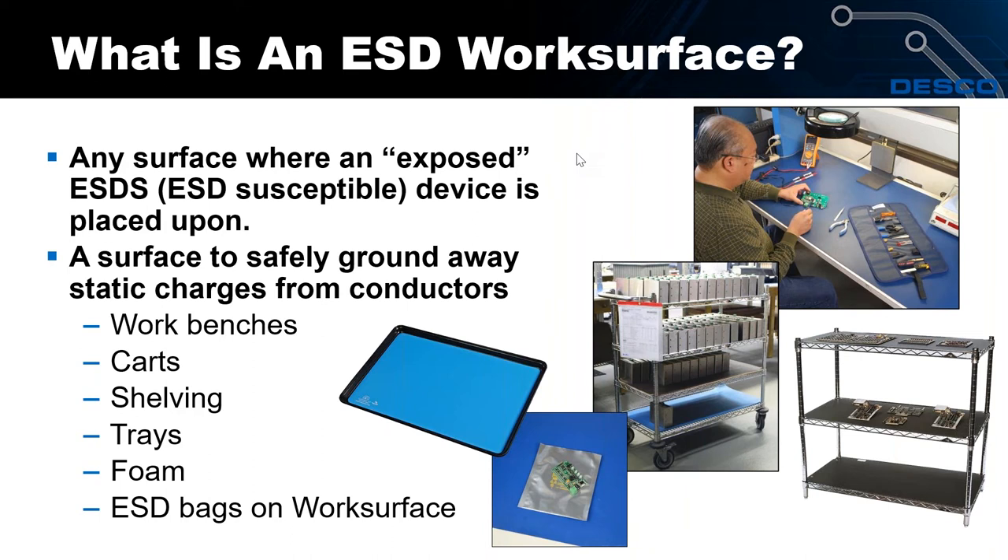Foam is also a work surface — lots of people use foam to stuff through-hole components into circuit boards. One addition in the 2014 revision of the ESD Association standard is that if another ESD surface or material is placed upon a work surface, that then becomes your work surface. For instance, a static shielding bag sitting on a mat now becomes the ESD work surface.